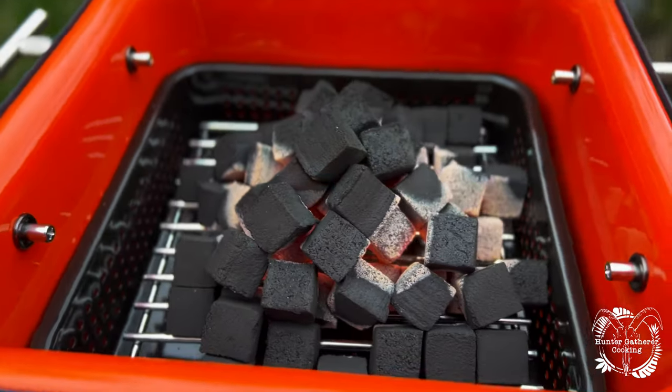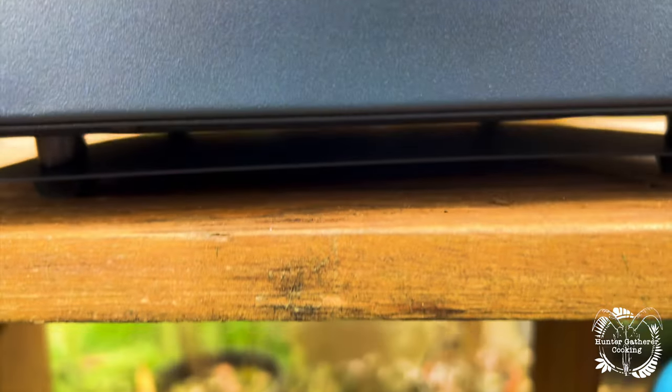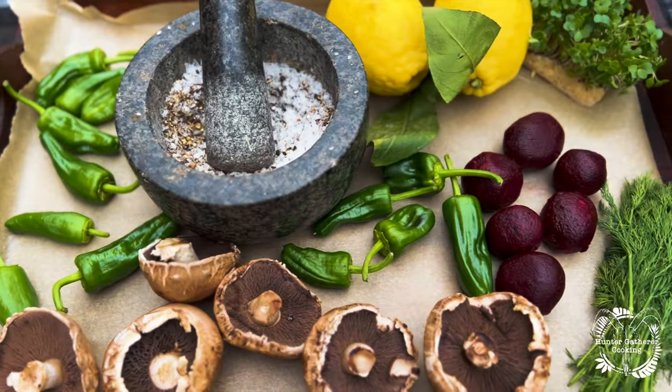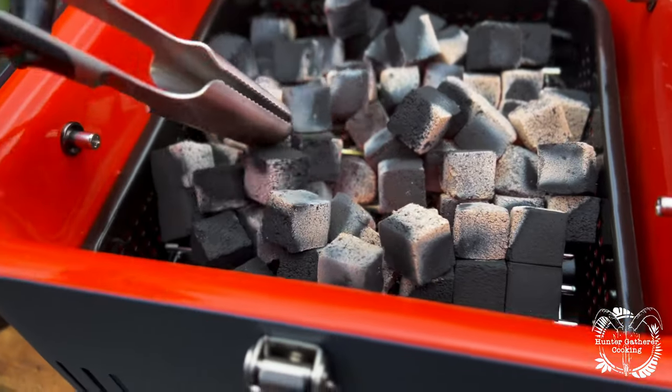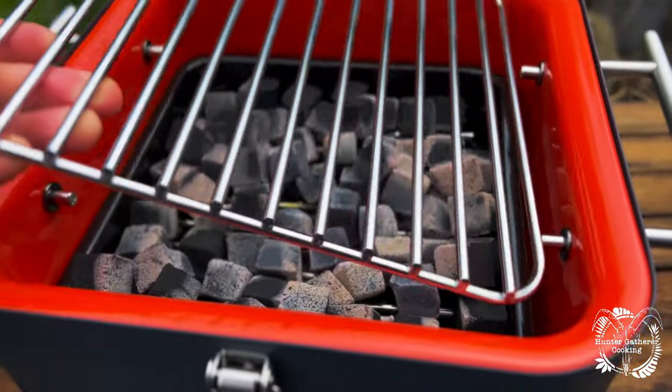When your coals look like this you're pretty much good to go. One of the things I was interested in was whether this barbecue would transfer heat downwards and thus scorching what's underneath. Today's theme was skewers and obviously you can put anything within reason on a skewer. Once the coals were separated out and the grill was on it was time to begin.